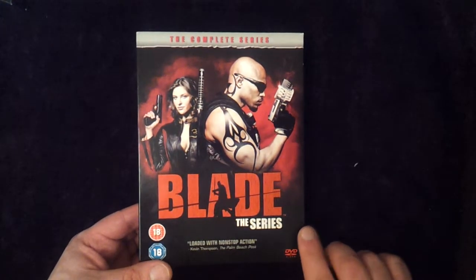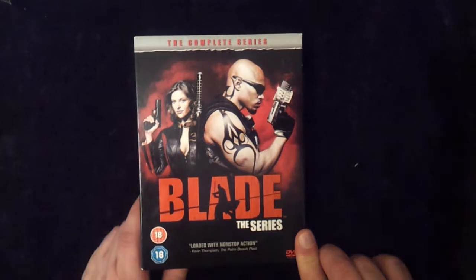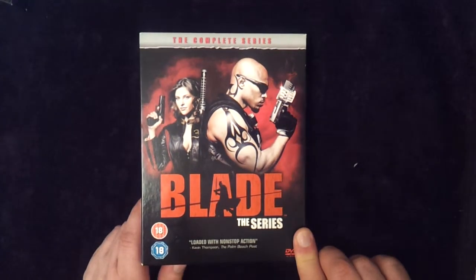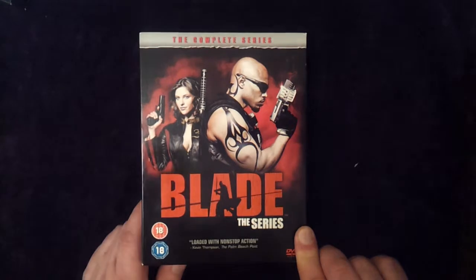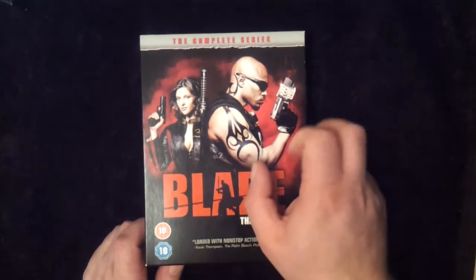Hello and welcome to Marvel DVD and Blu-ray Limited Collected Editions, Versions and Variants. We're going to be having the short-lived Blade TV series. This is the only TV series I'll be looking at in the Marvel collection. I'm not going to be doing the Hulk or Spider-Man older series because I'm just not interested in collecting anything that old, unfortunately. But we will have a look at the Blade.